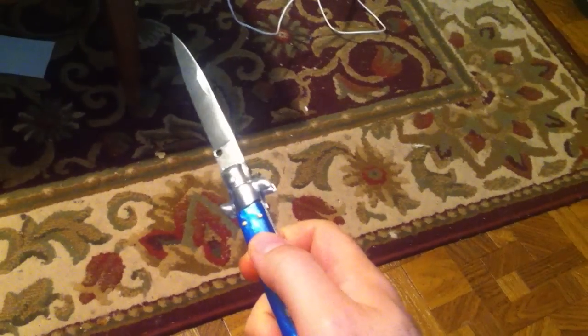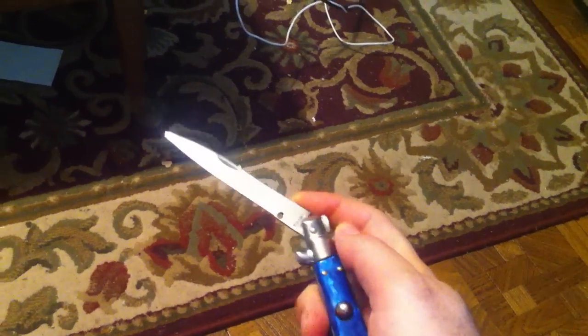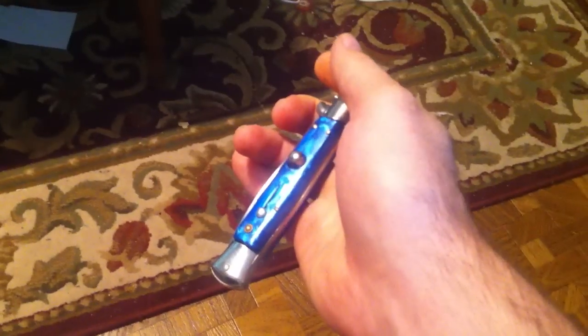Now to close it, it's a little bit trickier. Here's what you do. You press on the top right there. You fold it back. There you go. Pretty simple, huh? You can use the button.